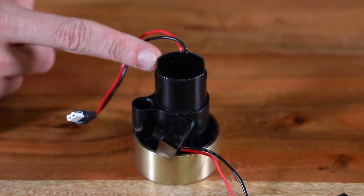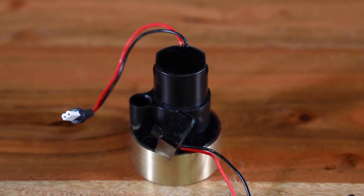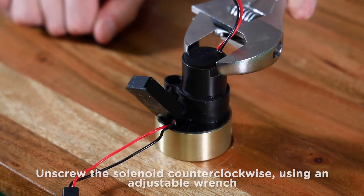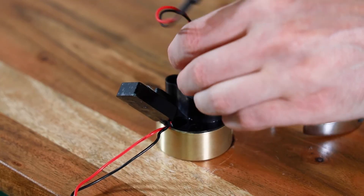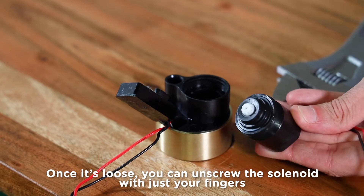With the faucet body off, you can see the black solenoid with red and black wires coiled around it. Now we'll unscrew the solenoid from the valve body to check it out and see what the issue is. Using the adjustable wrench, unscrew the solenoid in a counterclockwise direction — the solenoid has wrench flaps on it for this reason. The solenoid is made of a composite material, so once it's loose, you can unscrew it with just your fingers and it should lift right out.